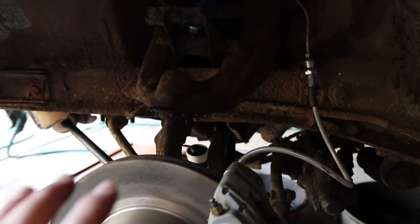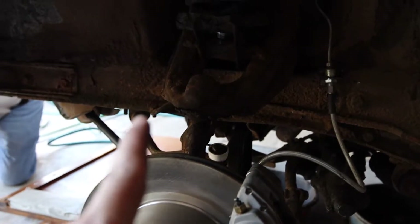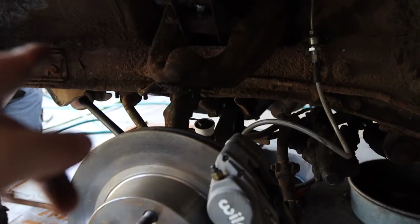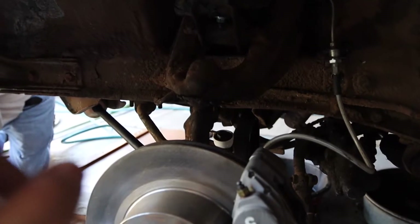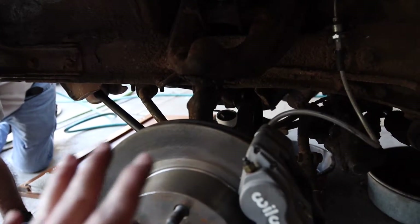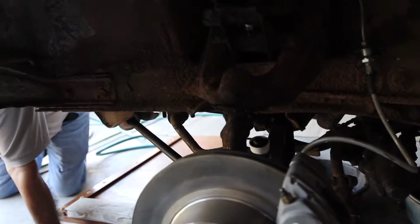Now we just have to tighten everything up, including the sway bar end links. I didn't get the sway bar end link install on camera, so I'll get it on the other side — but it's really simple and easy to do. The biggest challenge was the strut rod; it was very difficult to line up with the control arm holes and the subframe hole.